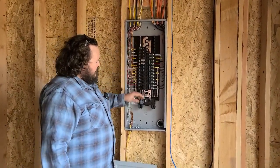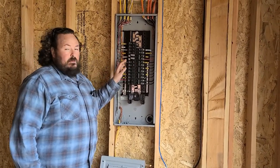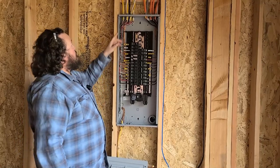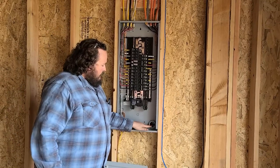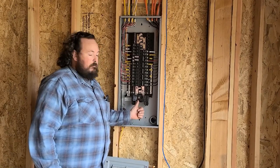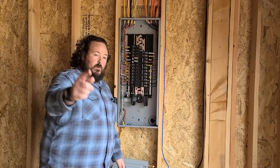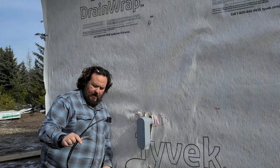The electrician's already been out and he's set the panel, put in the breakers, wired everything. He's done a really nice job — kept everything well organized, it's all labeled, it's ready to go. He's run everything to the house. What we don't have yet is the big wires coming in from the meter to power this up. We're going to be connecting on the outside of the garage so they can pull wire through our conduit up here to energize the panel.